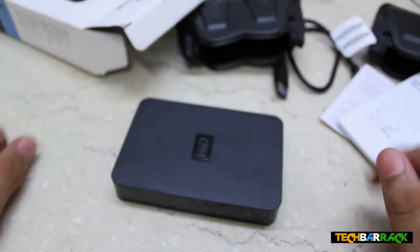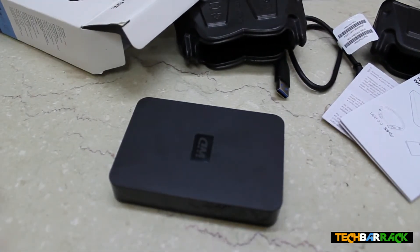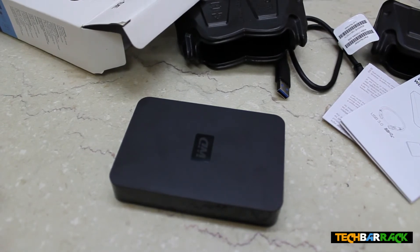Anything else in the box? That's it. So that's it with the unboxing, guys. Thanks for watching — please rate, comment, subscribe, and visit techbarrick.com.